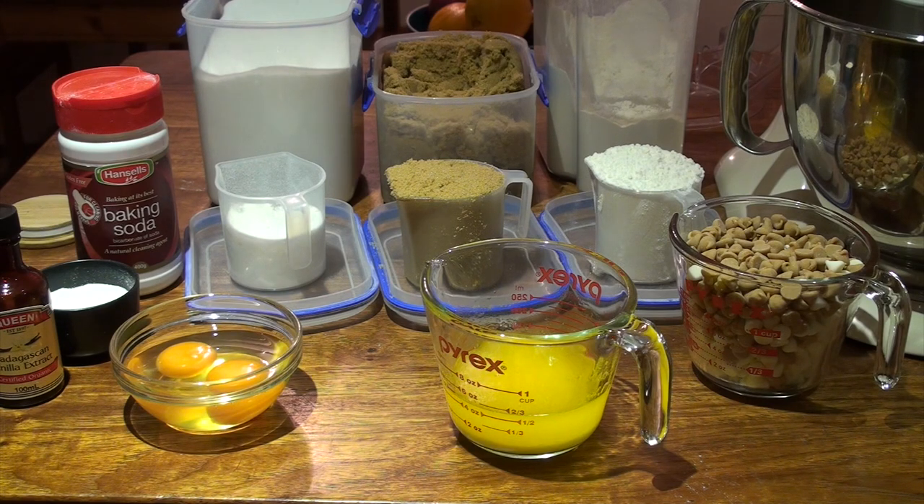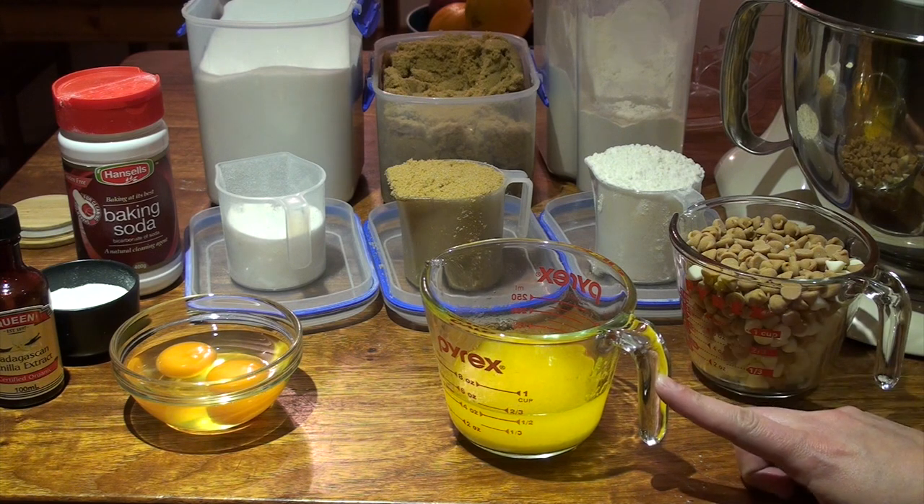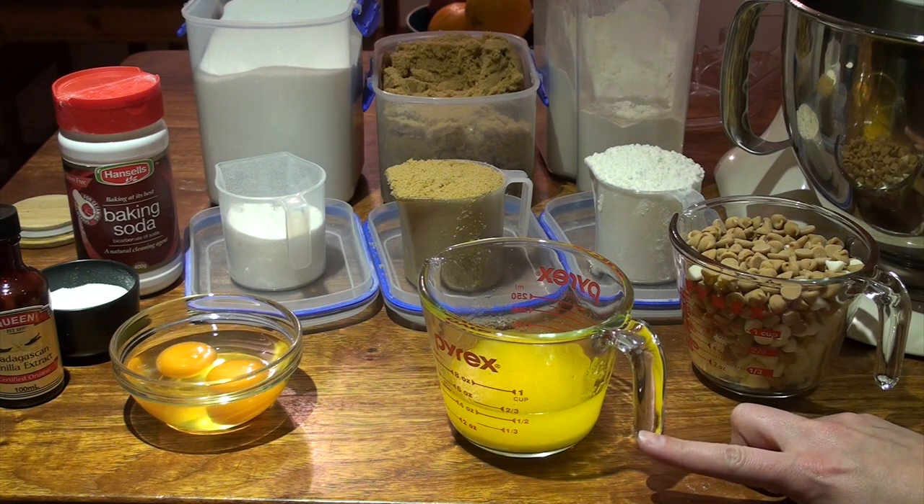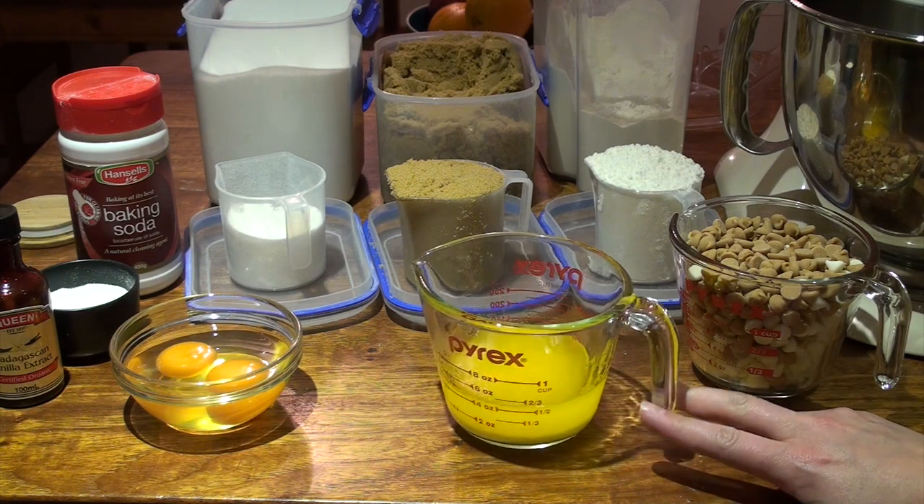Hello, I'm making some thick and chewy chocolate chip cookies today. I like this recipe because it uses melted butter. I don't usually have softened butter so I like the fact that I can just melt some butter in the microwave and then everything else is in my cupboard and ready to go.